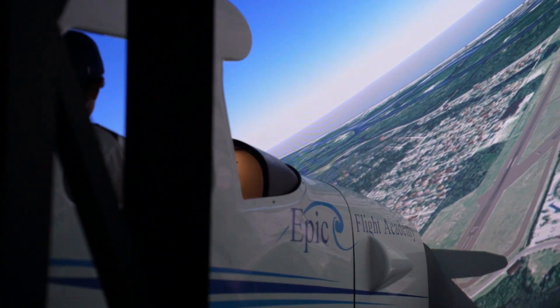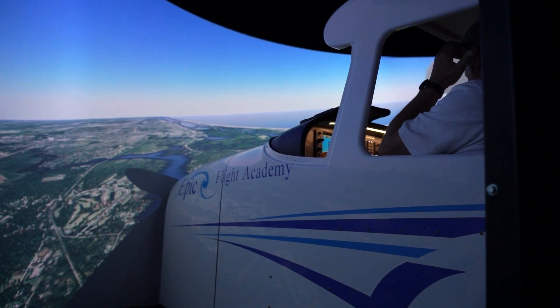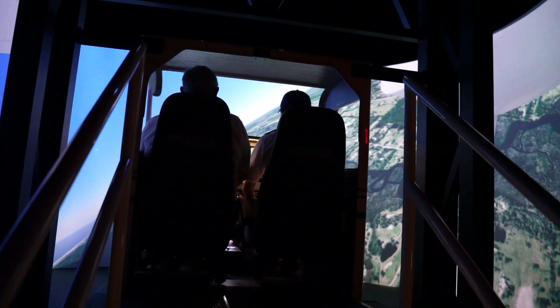Flight simulators make holding pattern practice safer, easier, and far more efficient. EPIC students use sims to build muscle memory with entries, timing, and radio clearances long before applying those skills in the air.